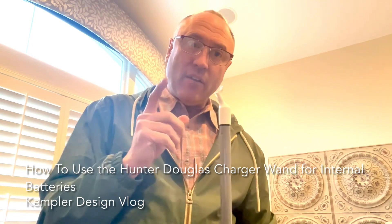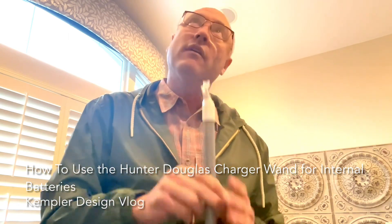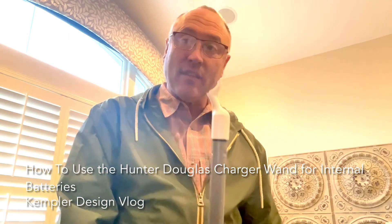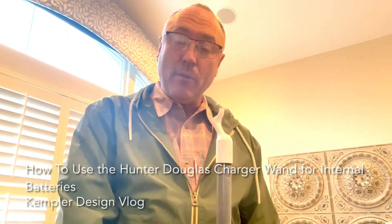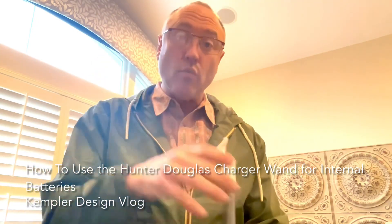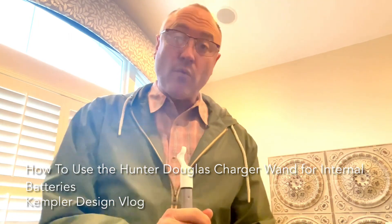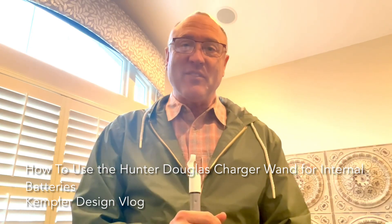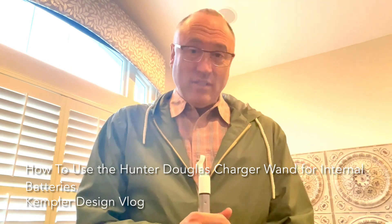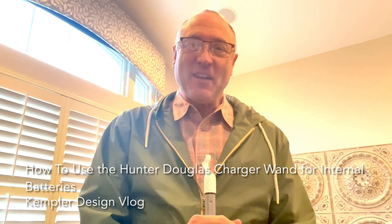What I found on this one is I turned it around backwards. In other words, test it, see what works, remember what works. But the idea is that this is going to hold it up to the top, and when you want to remove it, it takes just a gentle tug. That's how it works for the rechargeable — that is done for an interior battery. I hope that was helpful. Like when I do this stuff, it's not always easy and perfect, so you know that when you do it, it's exactly the same. Thanks for watching the Kempler Design Vlog.